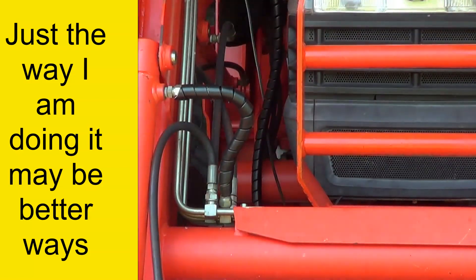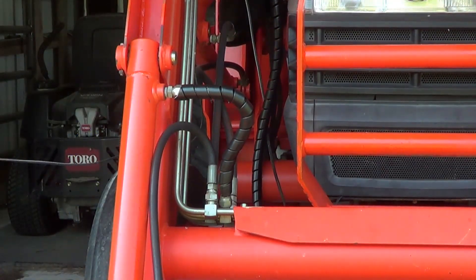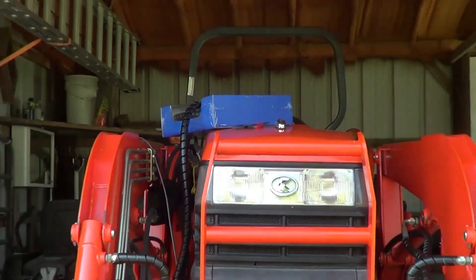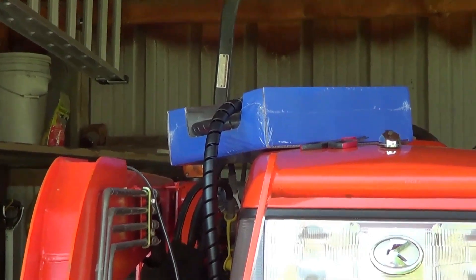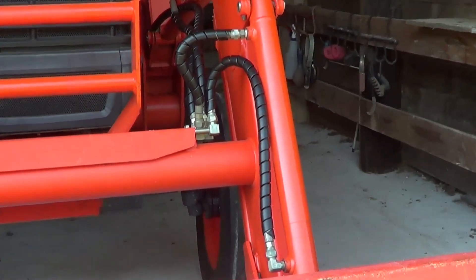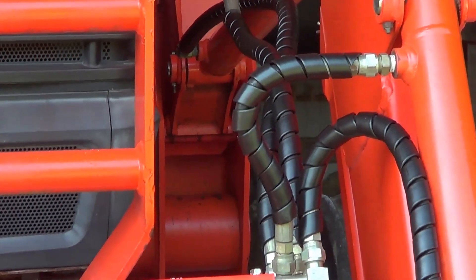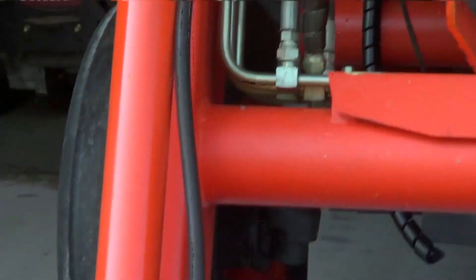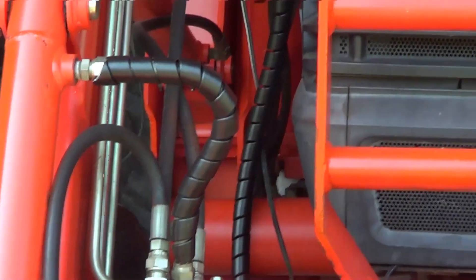That one is done and that's how I put it on. It comes in a 25-foot length, so I have no idea how much I've used. I've done four hoses and one of them is pretty long. I still have a few more to do.